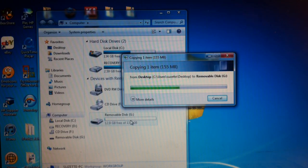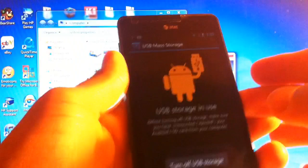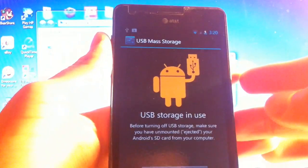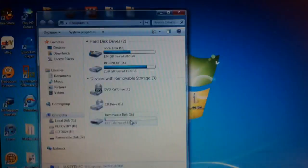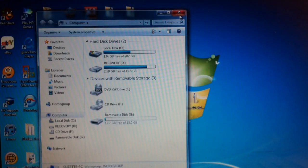Then we will go into recovery mode. First you've got to power your phone off. Hold the two volume buttons — up and down — and the power button at the same time.